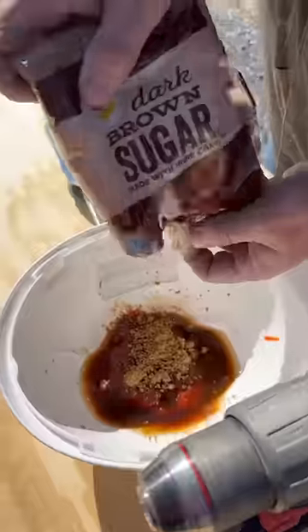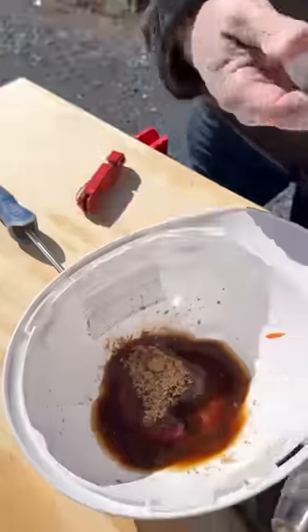Once the pork loin was roasting, I made a glaze out of some ketchup, apple cider vinegar, oyster sauce, a little bit of brown sugar, salt, pepper, and finally my homemade hot pepper powder. This stuff is deadly.